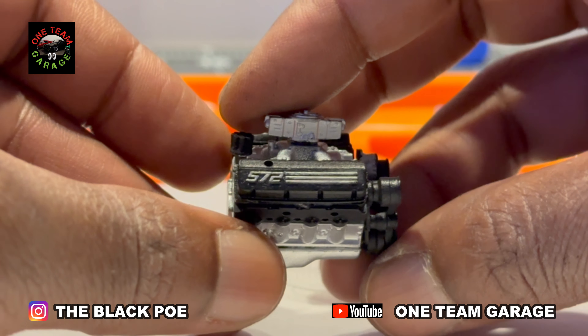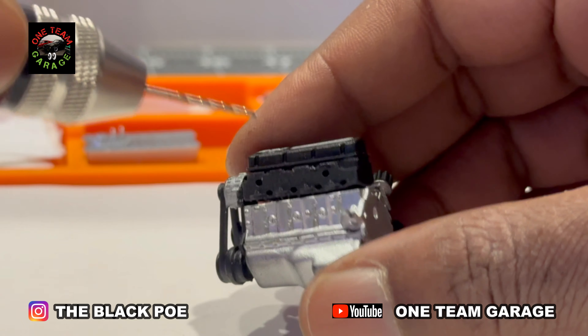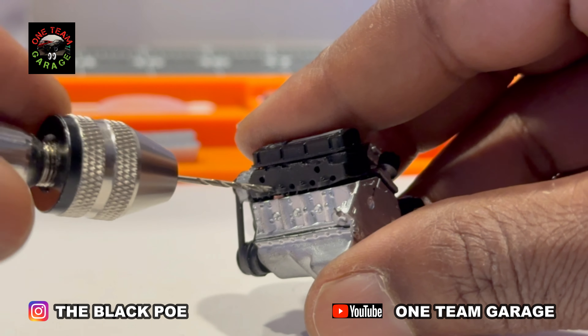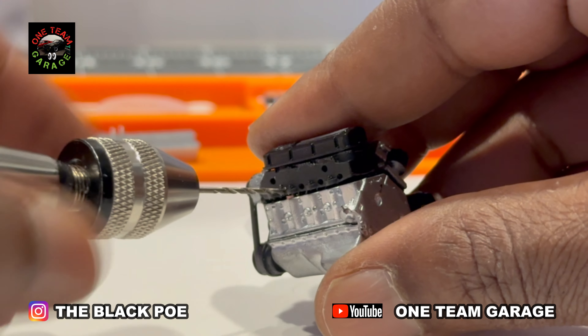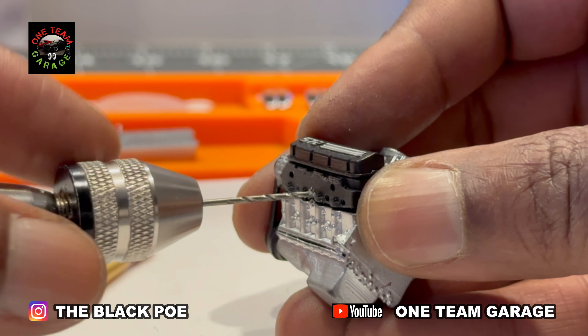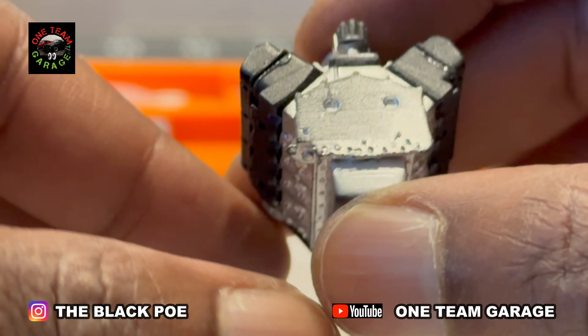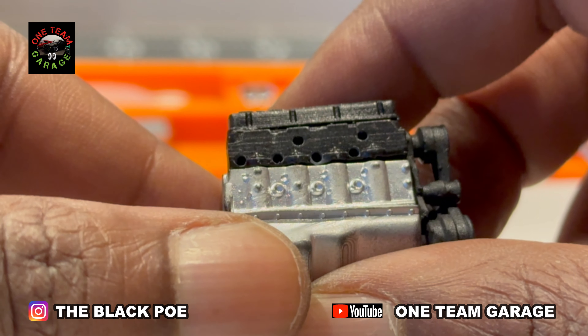Check this out — there are already holes started for the spark plug wires. All I've got to do is deepen them up with my drill. I've never seen that on an engine before. Both sides taken care of — all eight spark plugs.